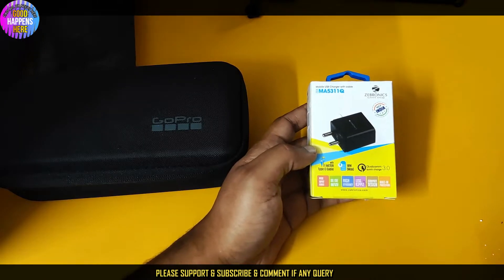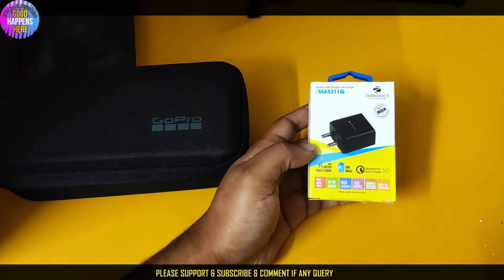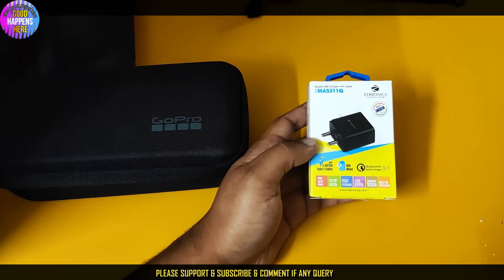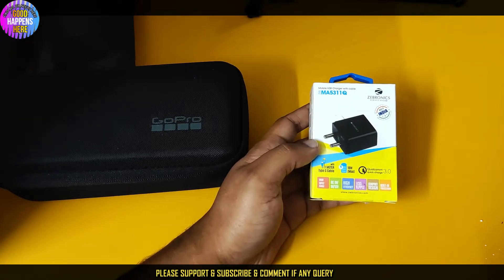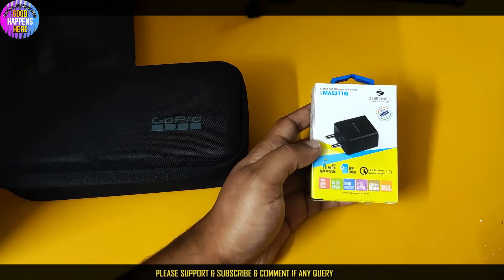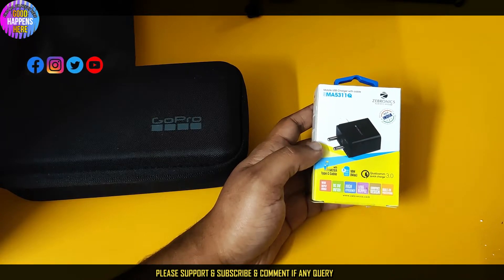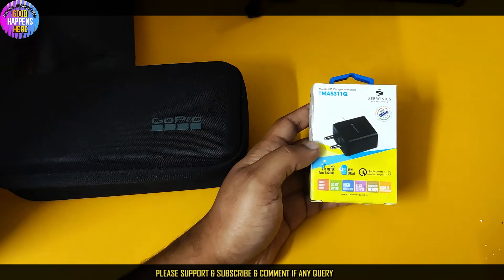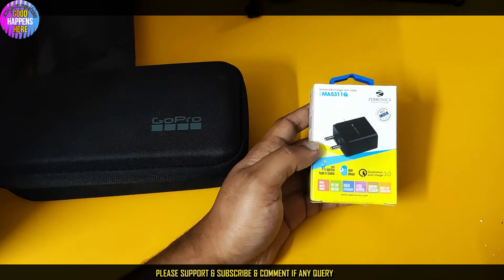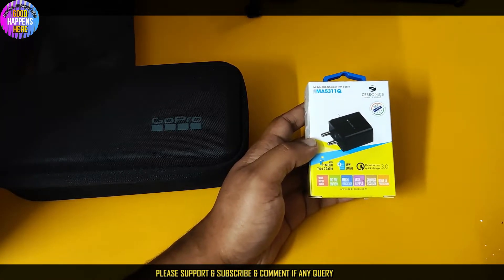There is also a link in the description for LED TVs and the full device list. If you have any questions, you can reach us via email — there is a link in the description. You can also follow my Facebook page; the link is in the description.